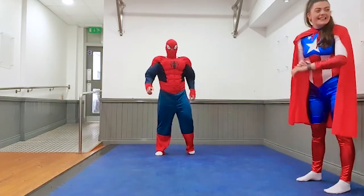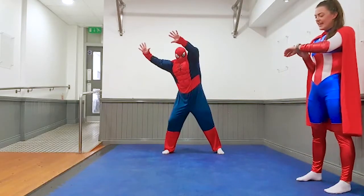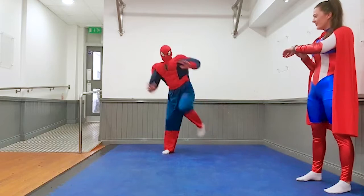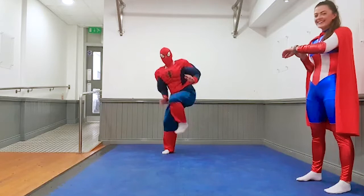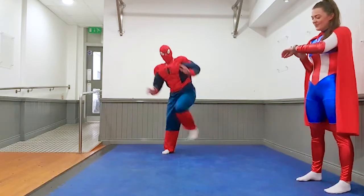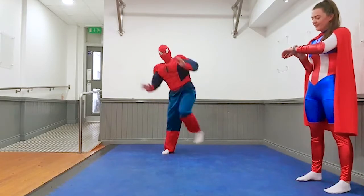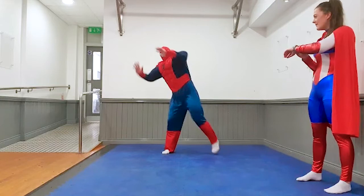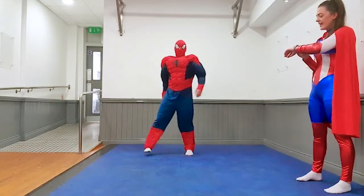Next exercise is knees up. Get ready. And go. Knees up high. Five, four, three, two, one and rest.